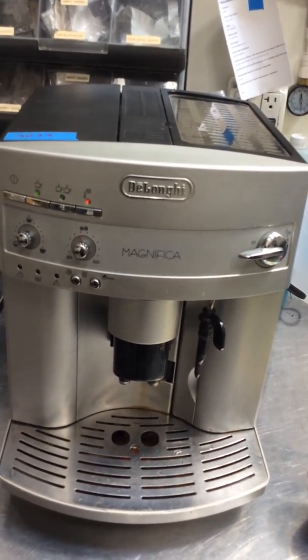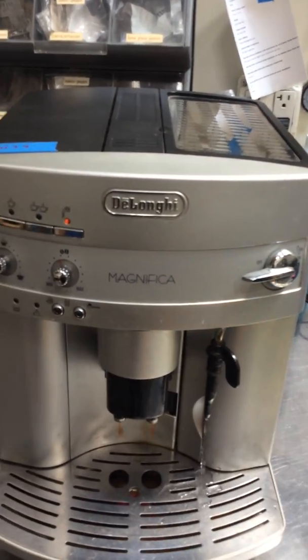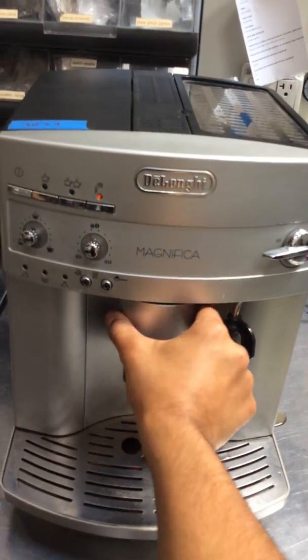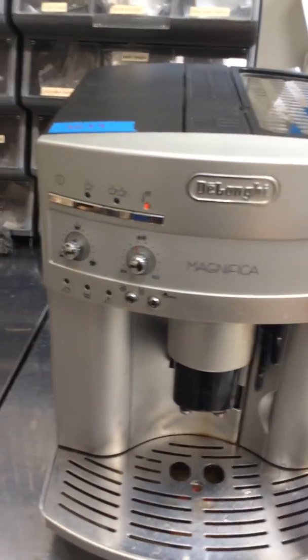And as you can see all the buttons are working and the machine is working perfectly fine. We still gotta show you the lights over here as soon as this finishes. And you can see that one lighting up, and the other one lighting up.